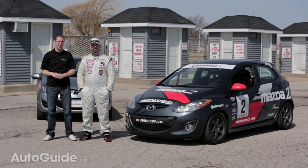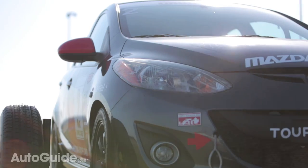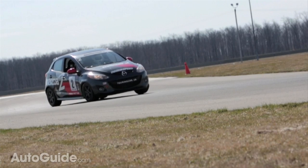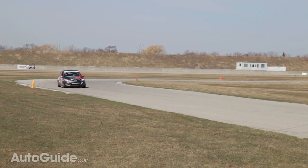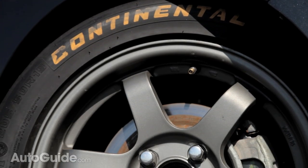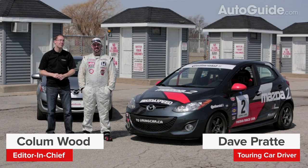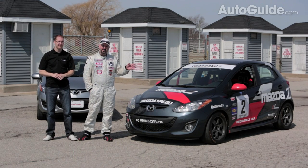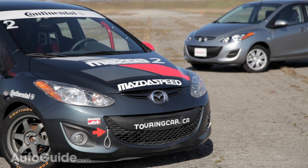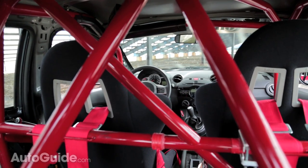Welcome to a very special AutoGuide comparison between the Mazda 2 and the Mazda 2 B-Spec race car. Dave, as our hired hot shoe here, tell me a little bit about this racing machine. Well, it's a very compact and a very affordable race car. It's designed to compete in the SCCA B-Spec class, which is for subcompact or B-Class vehicles. It competes against cars like the Honda Fit, the Ford Fiesta, or the Fiat 500.